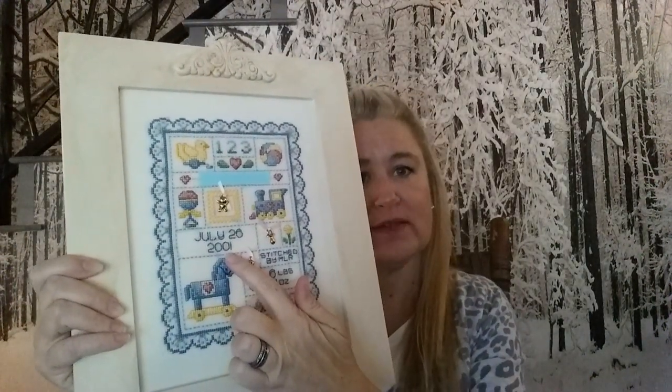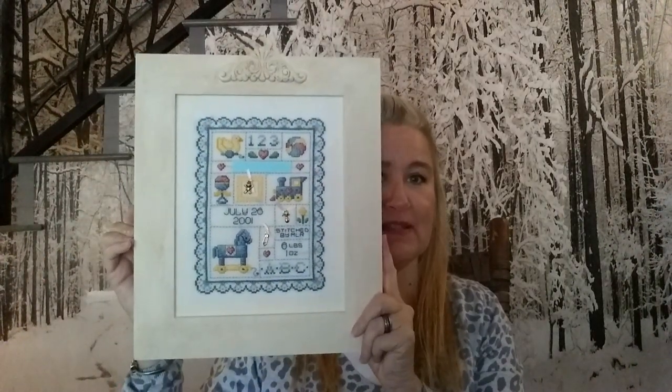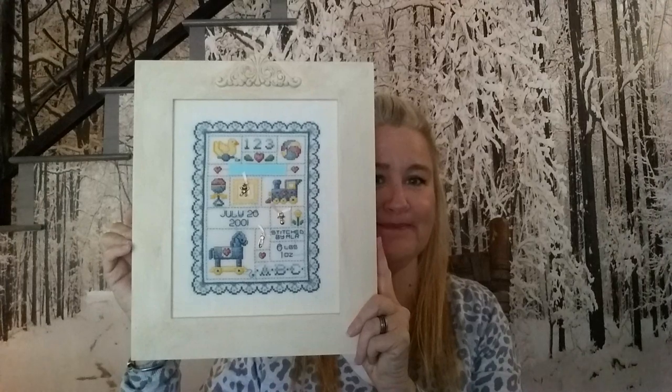In the FFO department, I have one — as my husband calls them, FFOs, 'finally finished' instead of 'fully finished.' This is the Sue Hillis Designs Baby Sampler, done for my niece's daughter. I did one for her first baby, and then she wanted one for the second baby, which I did start back in 2001. I finished the stitching last year and just got it fully framed today.